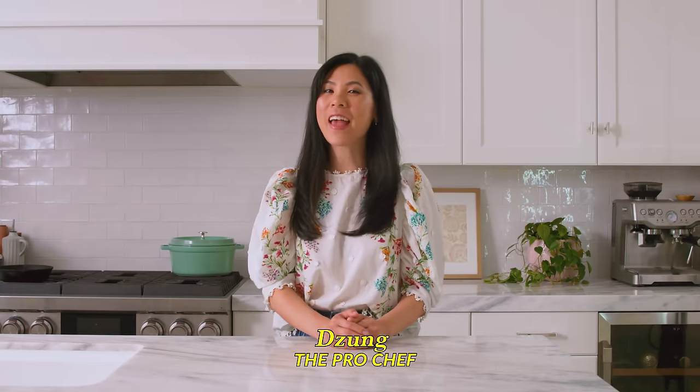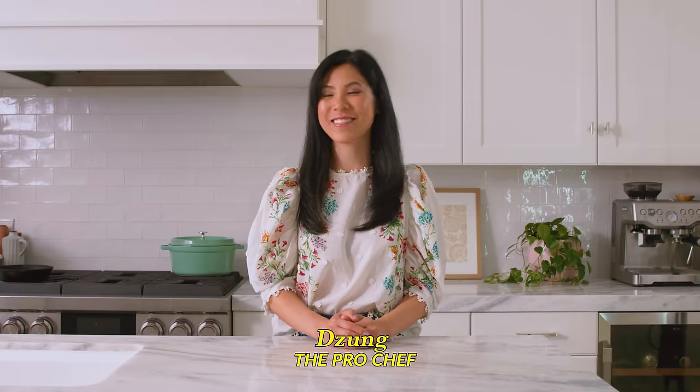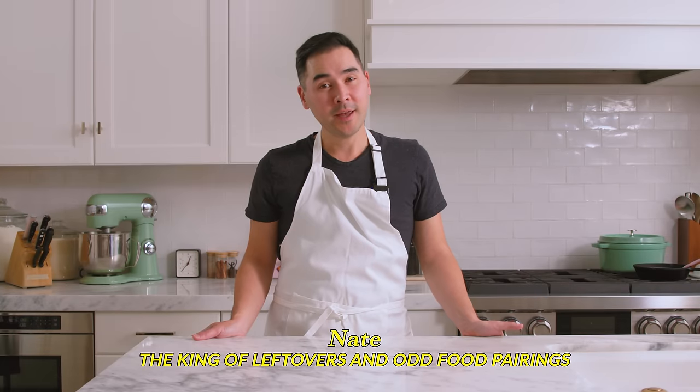Hi, I'm Zang, a YouTube chef and professional cookbook author. And I'm Nate, her husband, king of mixing and reheating leftovers. And today we're gonna be making dumplings.